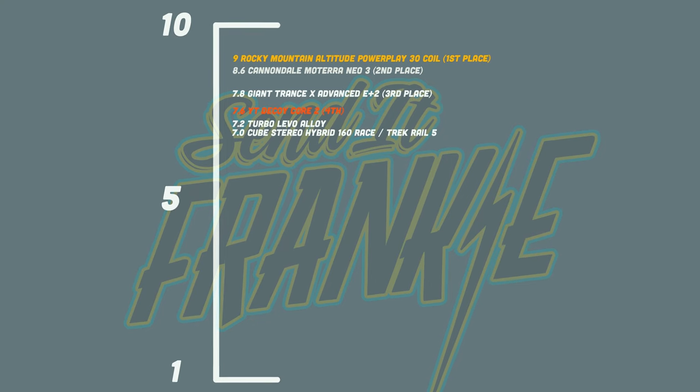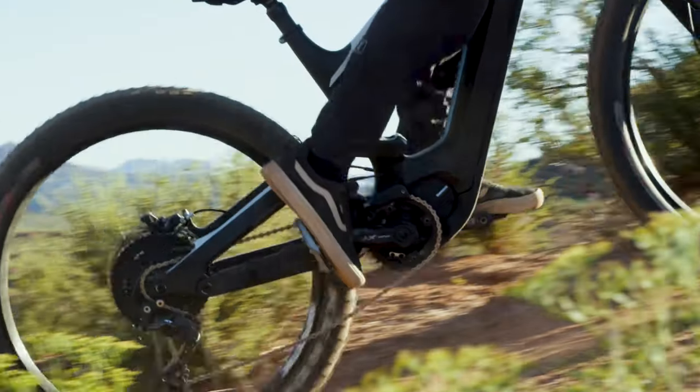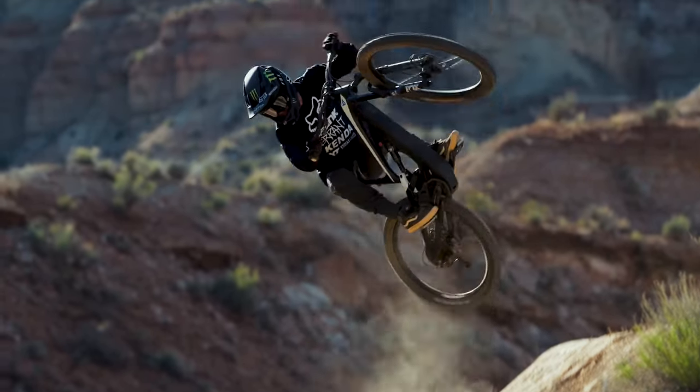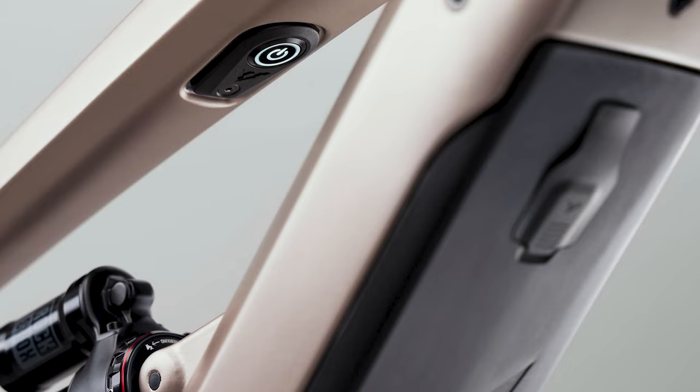This gives the YT Decoy Core 2 the 4th place position on the Sende Franke rating scale. So the big question: is the 2022 YT Decoy Core 2 worth the $5,999? It is a yes — it passed with a 7.6, a bit lower than I expected. But does it still retain its title as the best value or the best bang for the buck EMTB? I have to be honest and say I think it lost that title, and really it had to do with the 540-watt-hour battery. It would have been a completely different story if it had a 640-watt-hour battery.